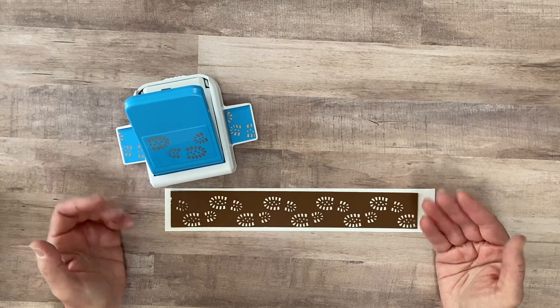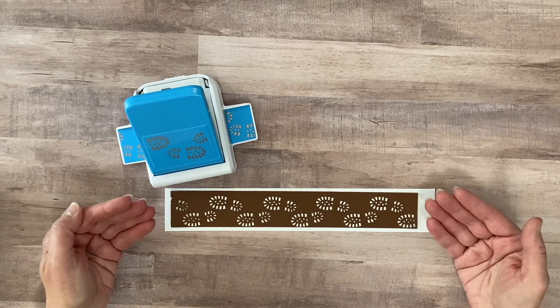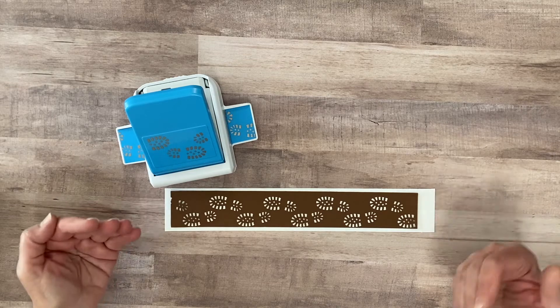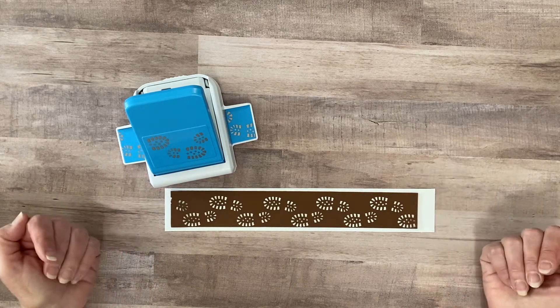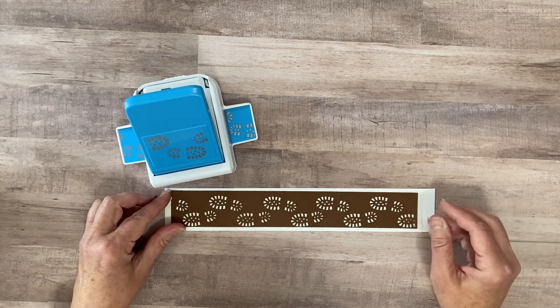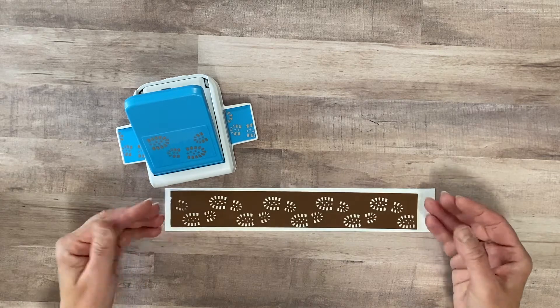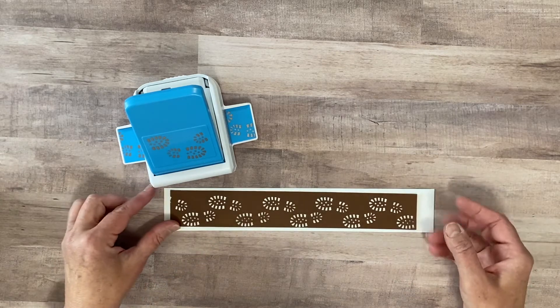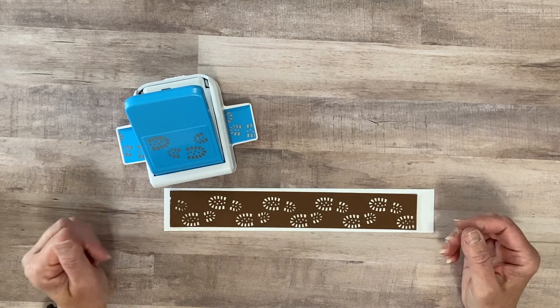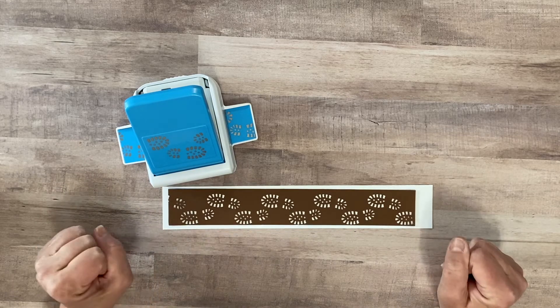As soon as I got it home I realized this is great for work boots or army boots — in my case military boots. My son is in the army reserve. He has been for the last four and a half years, so when I punched it out I thought I have to do a page in his army album showing these cute little boot prints. So that's what we're going to do today.